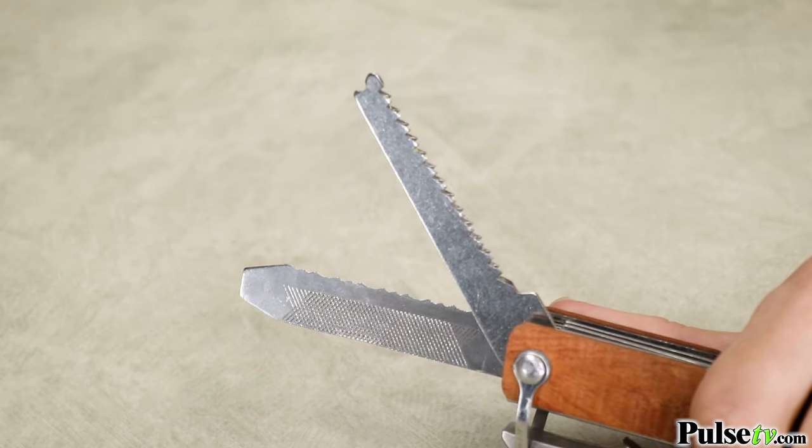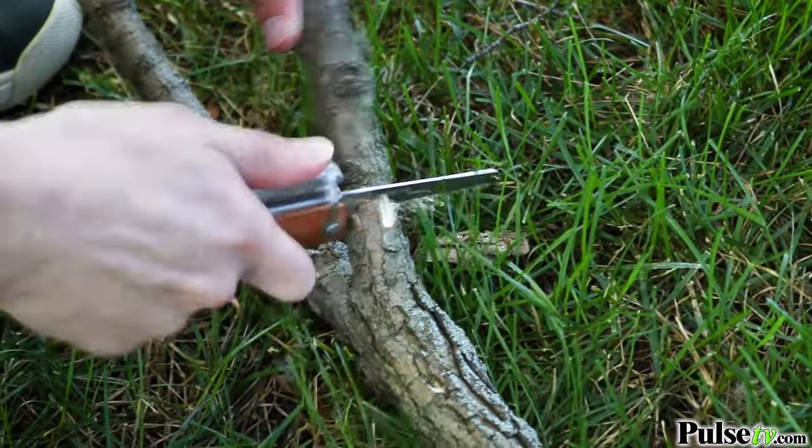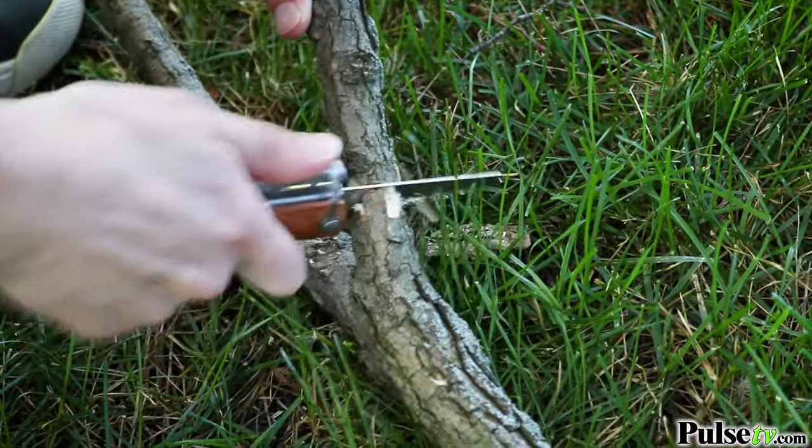The knife isn't the only thing that cuts — you'll also get two types of saw blades that cut through branches like butter.